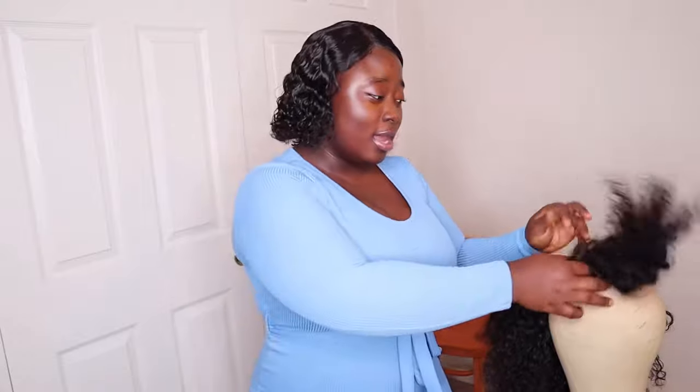I wanted to wait a full year before doing this update. If you want the link to this exact mannequin head and tripod stand, I will put it in the description box, or you can check my other video. At the end of this video on the end screen you can click on it and watch that original video first. But yes — I've actually used it for a year, and what I can say is it's a very good product.